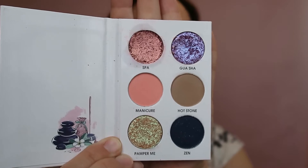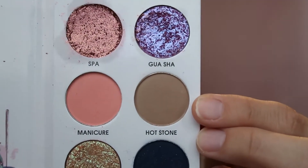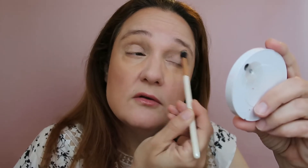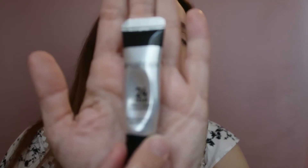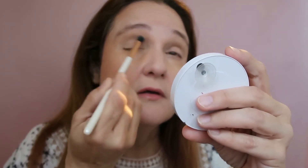Let's start and create something soft that is suitable for the office. I'm taking my crisp brush and applying Hot Stone, which is this beautiful caramel-brown shade, and I'm adding it above my crease. I have hooded eyes, so if you have hooded eyes apply the transition shade above your crease and not in the crease. I already primed using my Smashbox 24 Hours Photo Finish Shadow Primer.